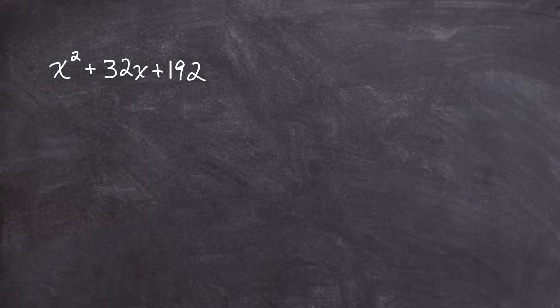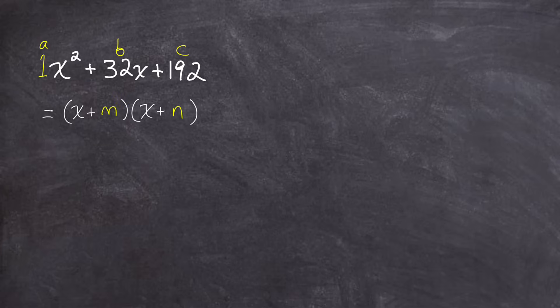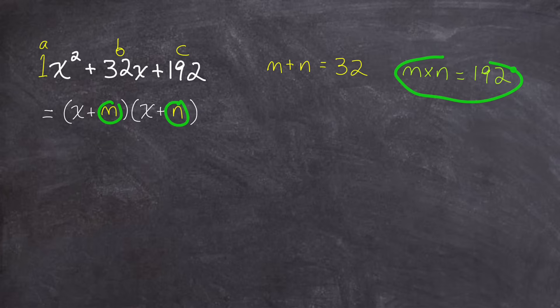When your teacher first taught you how to factor this type of quadratic trinomial that has an a value of 1, a b value of 32, and a c value of 192, your teacher probably taught you that you can split this quadratic into two factors, wherein each of those two factors starts with an x, and then you would have to do some guessing and checking to figure out what numbers you add to each of those x's. Those numbers, m and n, always have a sum of the b value — in this case 32 — and a product of the c value, 192.